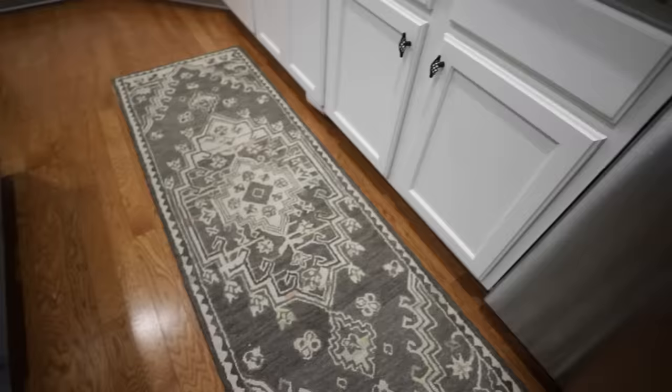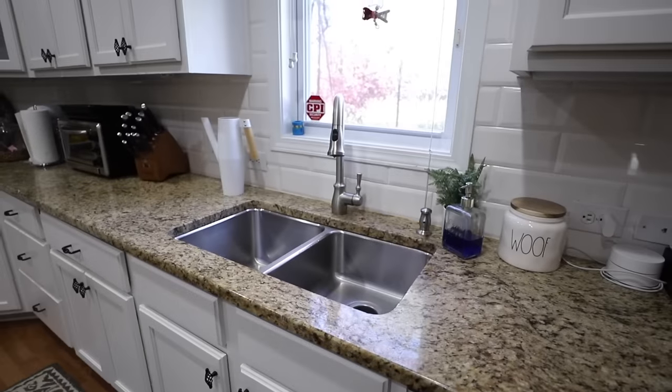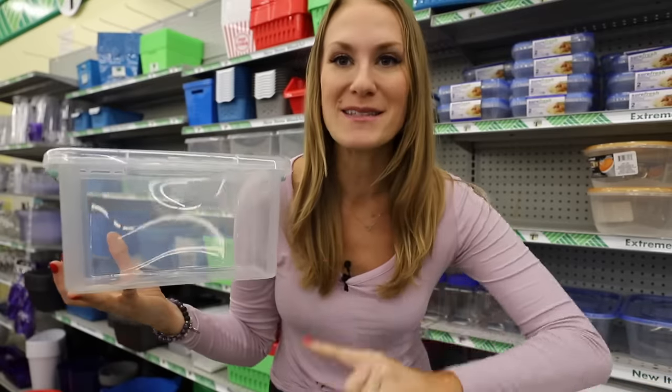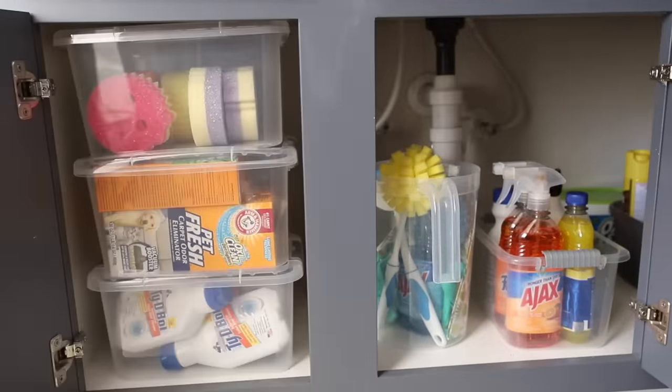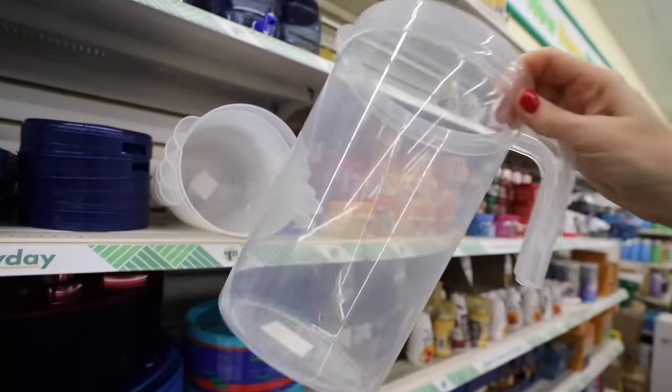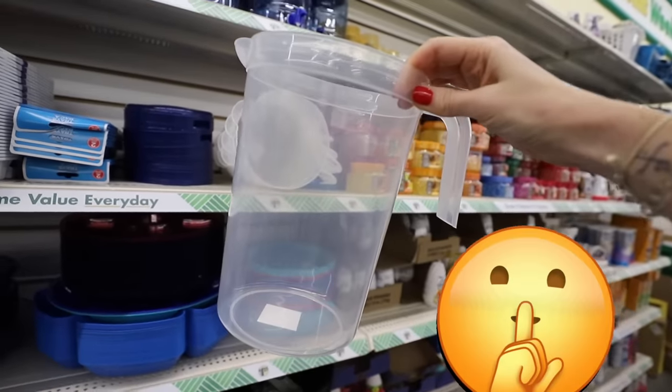And speaking of lidded containers you need for your cleaning products — look at these giant stackable containers with lids. This is perfect to maximize your vertical space and really easy to label. I always over deliver, which is why I'm showing you extra organizing products. And don't go anywhere because I'm going to show you how I use this pitcher for a cleaning product too.